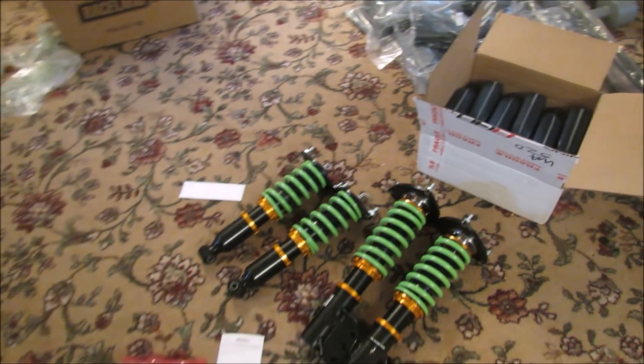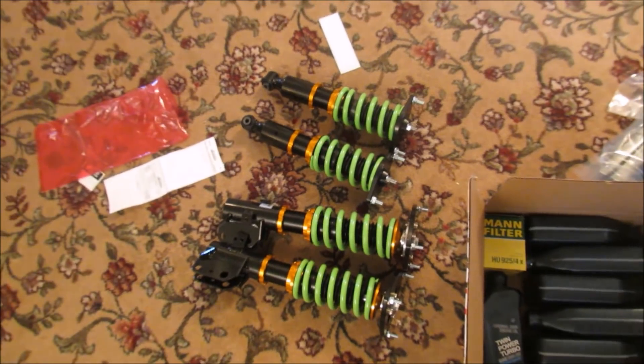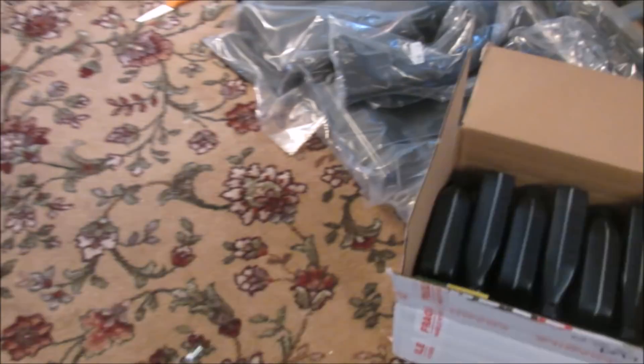Rachel, my girlfriend, got her car parts - most of them. She has side skirts, rear diffuser, coils. She still has a muffler delete and a front lip in the mail, which will probably be here in the next two or three days.